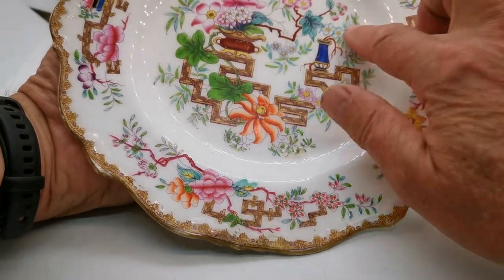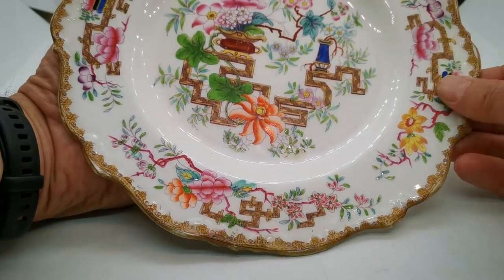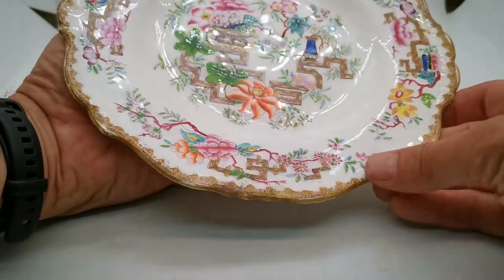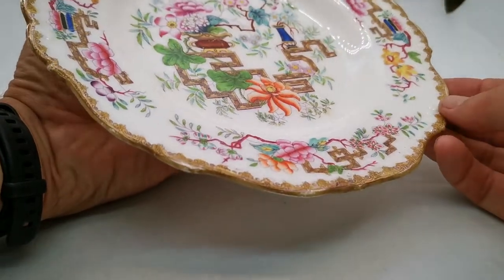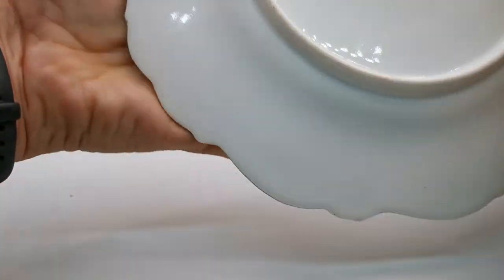Hand-colored, the palpable glazes on this are really beautiful, and the edge molding — it's got a little bit of molding around the edge. You can just see the relief molding around the irregular scalloped rim.